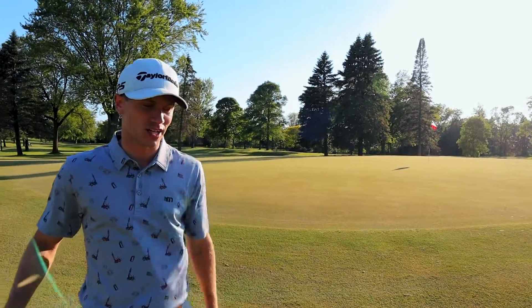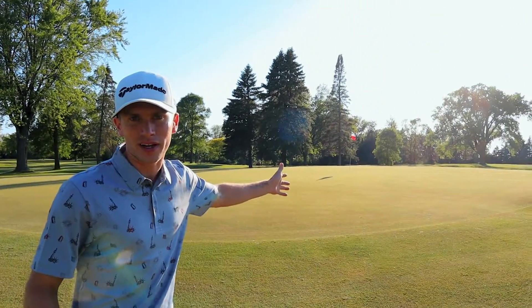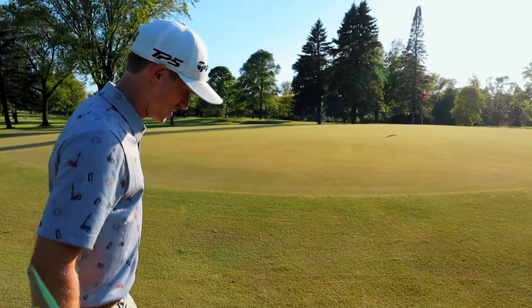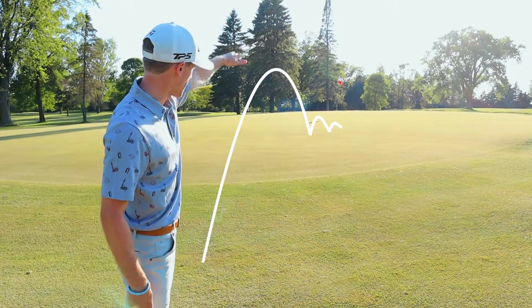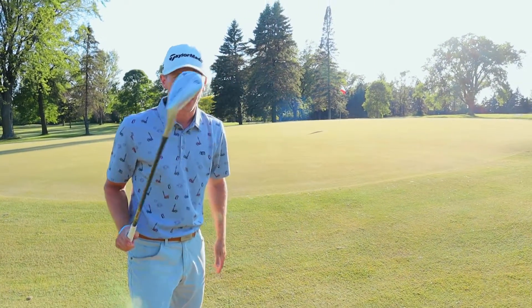We're going to be hitting two types of shots. There's nothing more frustrating than missing a green and not getting up and down. The best way to save your score is hitting the right chip shot. On this shot, there's nothing in front of us — we can land it high or we can run it low. Two different ways of playing this.